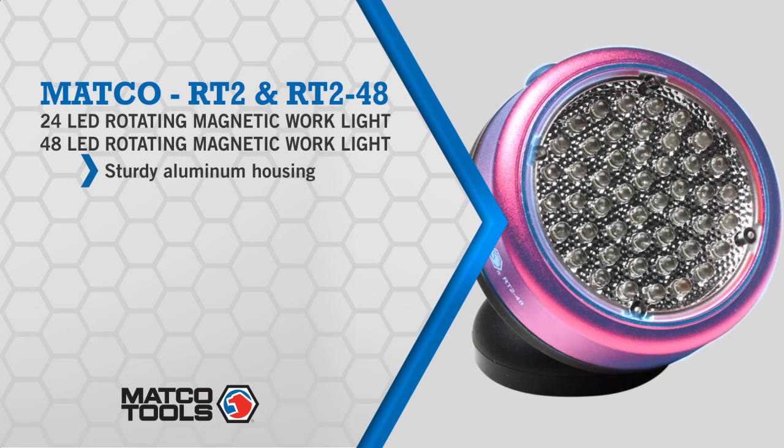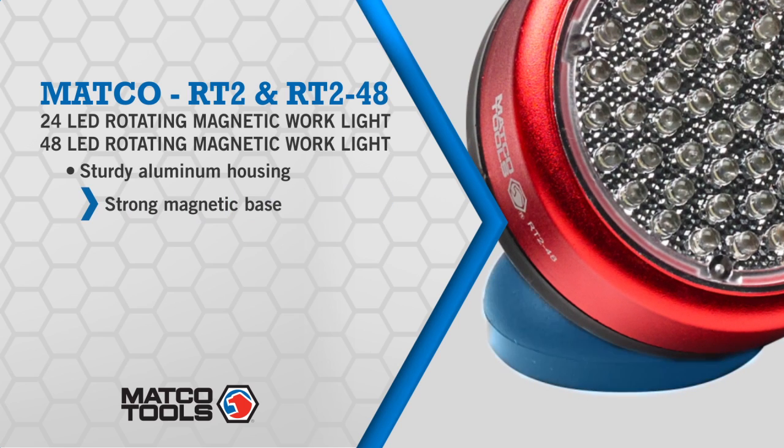Keep your hands free and the work easily in sight with a rotating magnetic work light from MATCO. Now you can explore hard-to-see places like engine compartments, brake lines, transmission lines, hose clamps, electrical fasteners, fuses, and more while keeping both hands free to work.